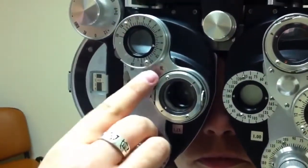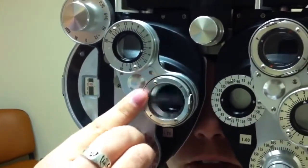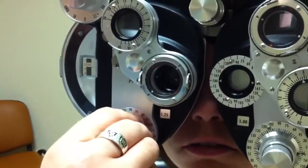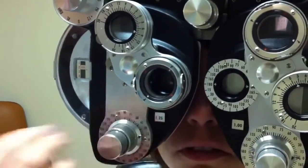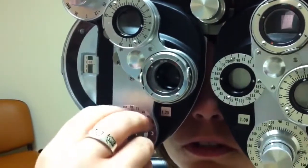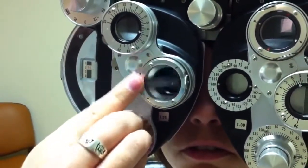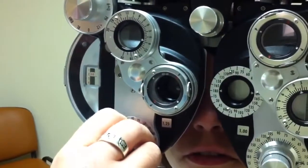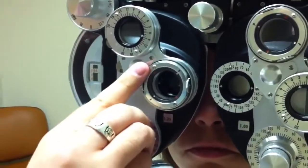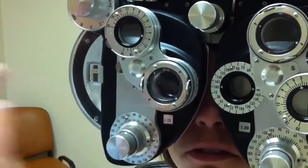So we're doing plus, so I ask her which is better — one, or two? One. She likes one. Notice the white is on this side of the knob, so I turn it this way — probably about ten degrees. One, or two? Two. She likes two, so I'll go back only five degrees. One, or two? Two. She likes two again, so I'm going to get closer to that 180, about halfway through. One, or two? Two. She likes two again, probably back at 180.